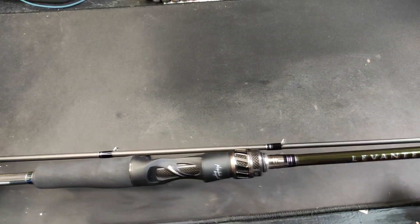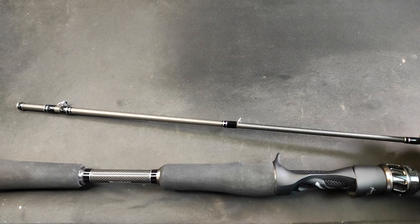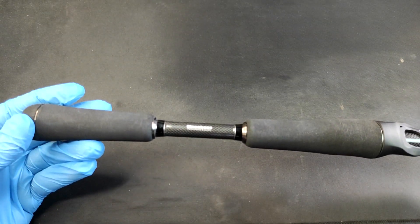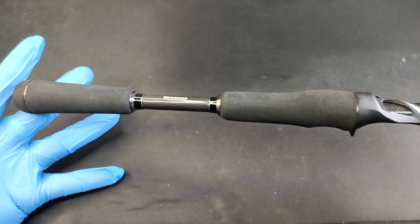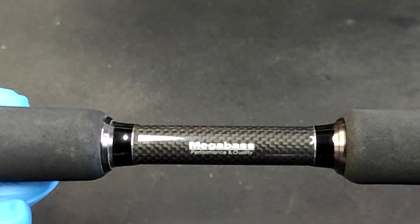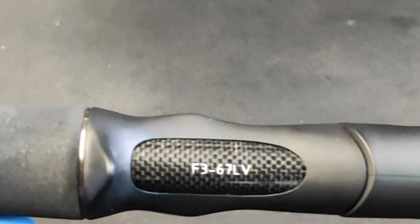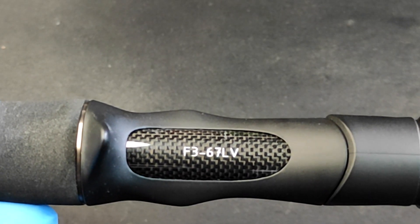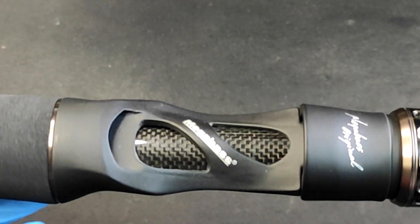Wow, wow — I likey what I see! Okay, set aside the top half. So boys and girls, this is the Megabass Levant. If you take a look, it has an EVA split grip, you can see the Megabass logo right there, and if we look at the rod seat, the rod seat looks gorgeous. That's the 6'7" light open blank with the rod seat.